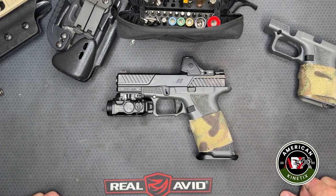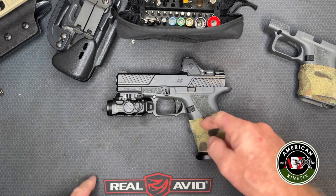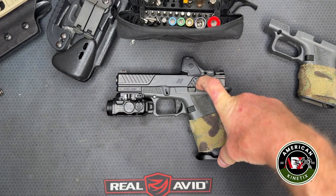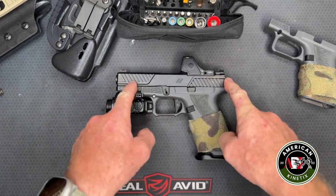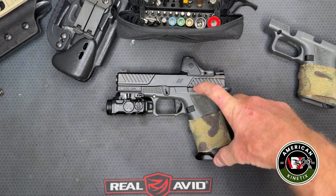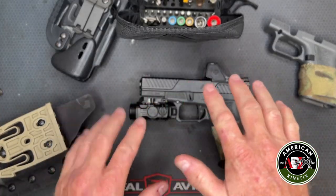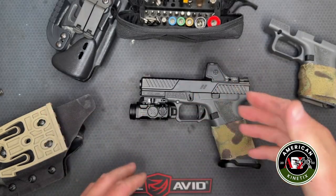There are also some other teams doing work for our government overseas that use this gun. What that means to you is that you're basically getting a gun with a Glock 19 length slide combined with a Glock 17 size grip. So it's a Glock 19 slide length — everyone knows what that looks and feels like — with a 17-length grip.